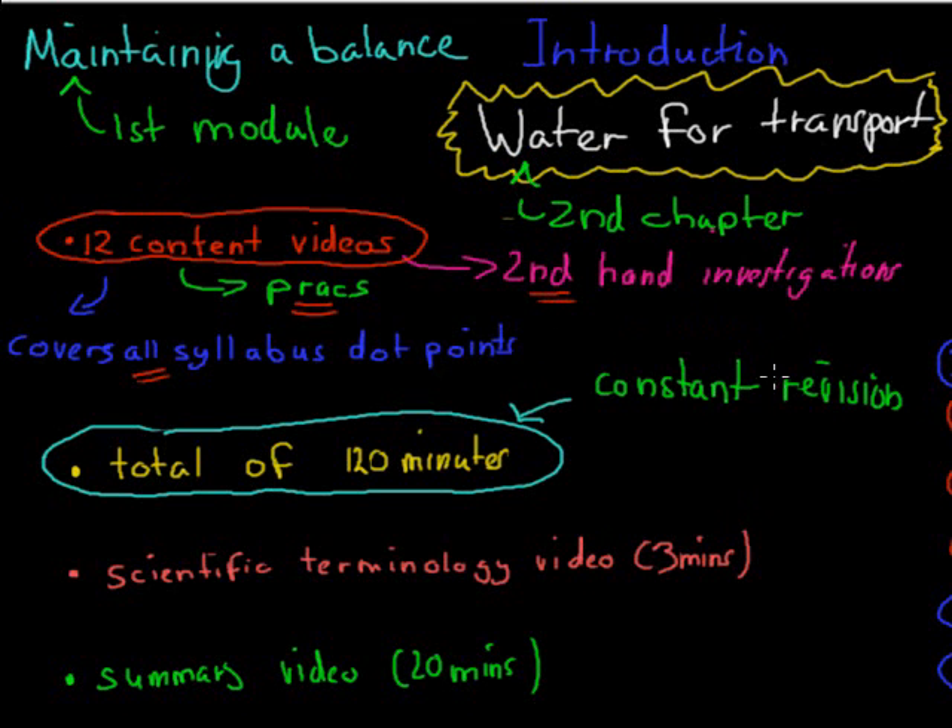What I do hope is that you watch them in sequence — start with the first one and go down to the last one, because the videos are designed to make sure that you cover it that way. Obviously if you just need to pick out one for a specific dot point, you can do that too. But for the full study experience, it would be good to start with the first one and end with the 12th one.